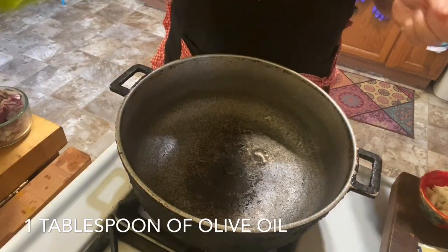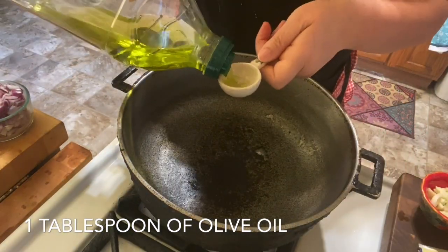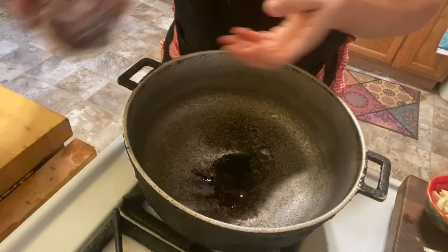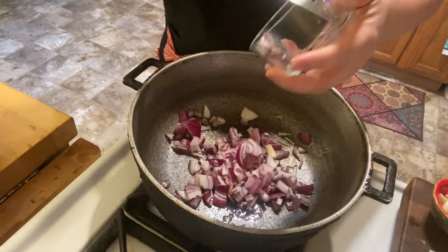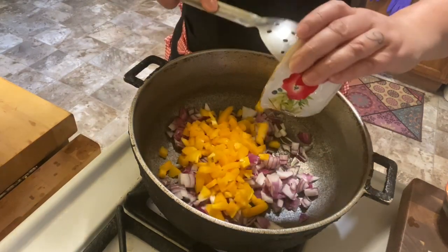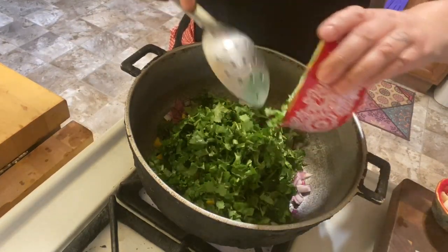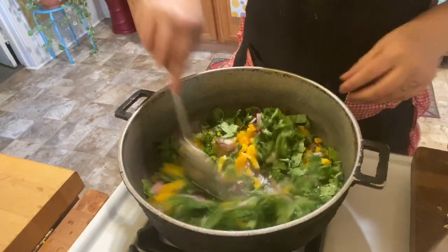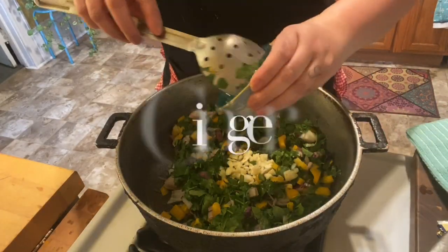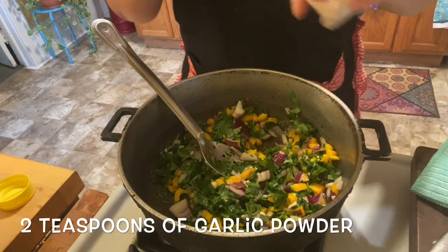To start cooking our veggies, I'm going to add one tablespoon of olive oil to our pot. Then I'm going to start by adding my onions, my peppers, and one cup of cilantro. Now I'm going to add my garlic and my ginger.